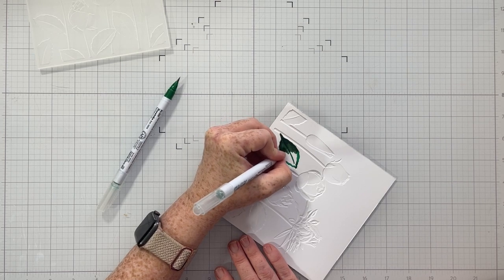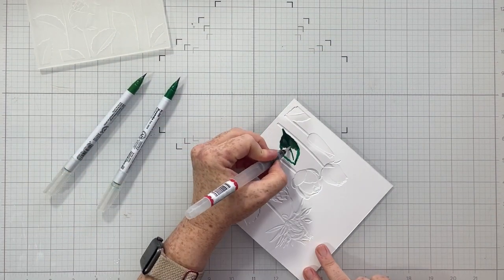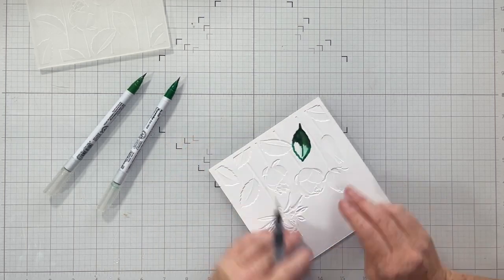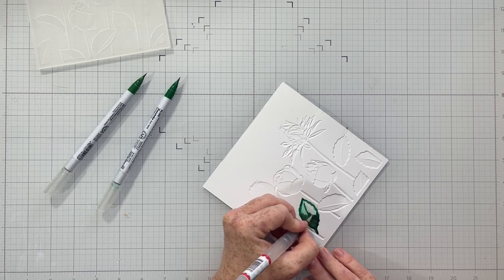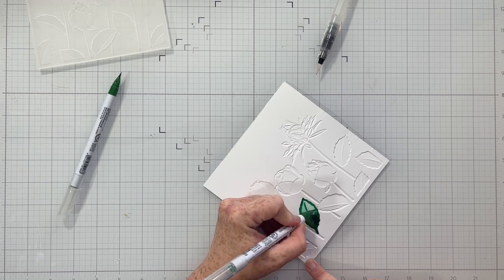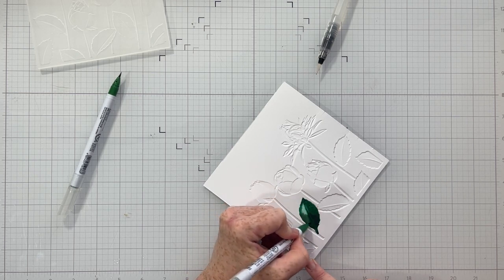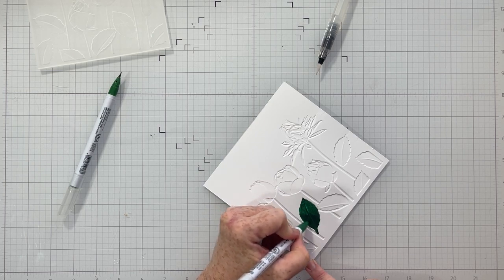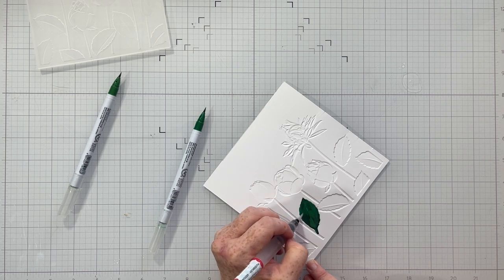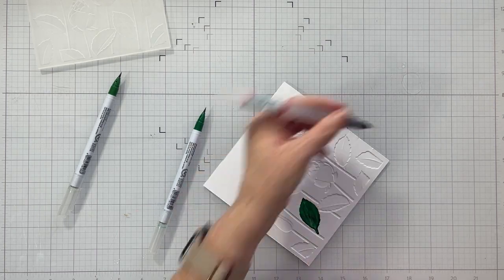I started with this 3D embossing folder from Altenew — it's called Flowery Field. I embossed the panel and now I'm flipping it over and coloring on the inside of the different elements with my Zig Clean Color Real Brush markers. I'm going to show you how to do this two different ways. This first way is with the Zigs and a water brush.